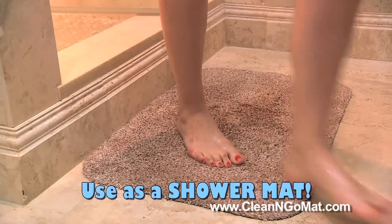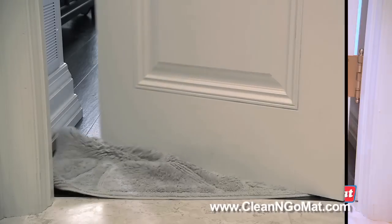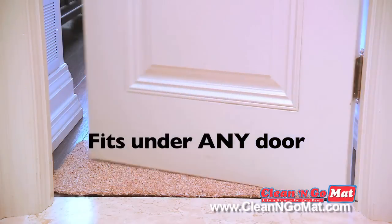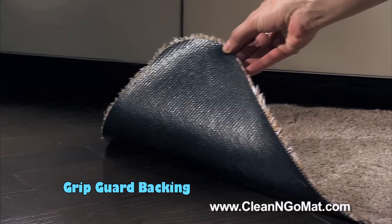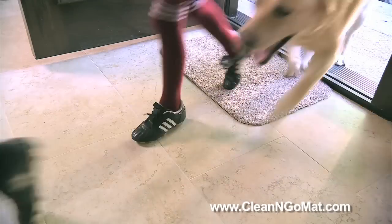Durable yet soft enough to use as a shower mat. Even this whole jug of water is no match for the super absorbent Clean and Go mat. And unlike other bulky mats, its low profile design fits under any door. Clean and Go's grip guard backing is great for protecting any type of floor.